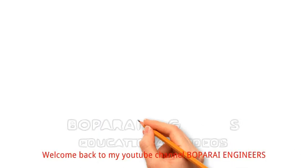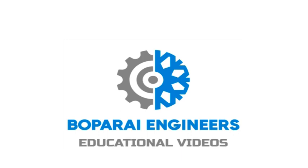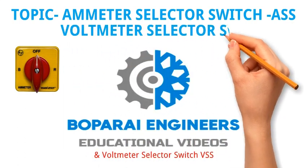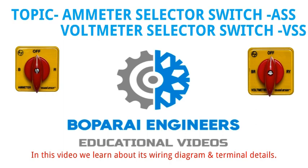Hello friends. Welcome back to my YouTube channel Bopperi Engineers. Our today's topic is Ammeter Selector Switch ASS and Voltmeter Selector Switch VSS. In this video we learn about its wiring diagram and terminal details.